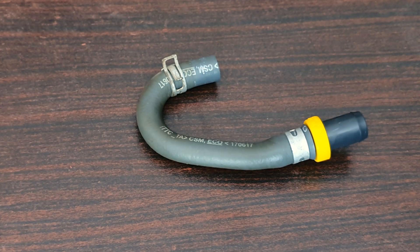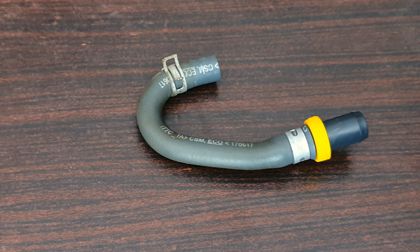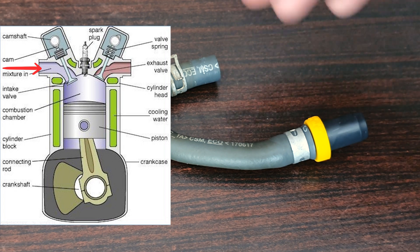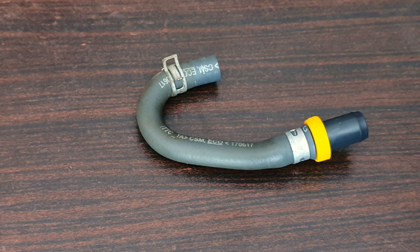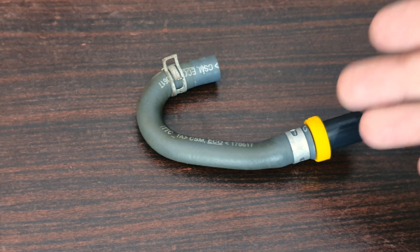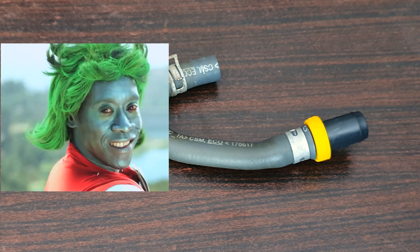The PCV valve is a one-way valve, so you cannot have air coming in the opposite direction. The crankcase pressure — the blow-by gases — will enter here and go up into the intake manifold where it will go back into the combustion chamber for reburning. In older times, there were no PCV valves; it would just be vented out into the atmosphere. So this system was put in place to reduce harmful emissions into the atmosphere. It is Captain Planet approved.